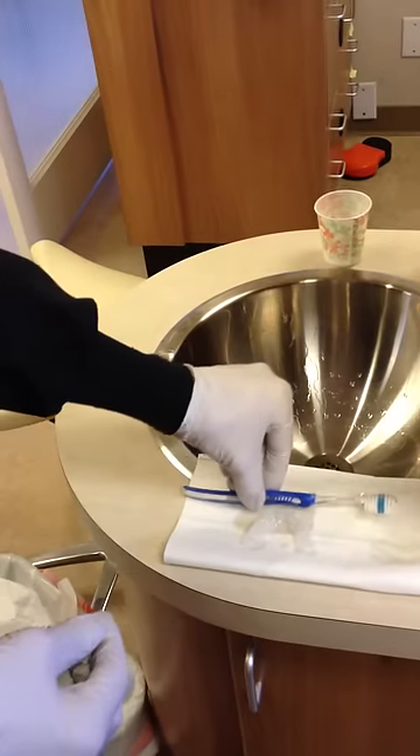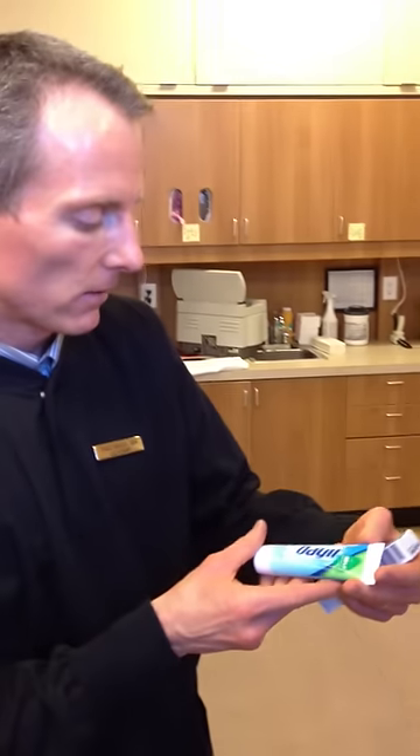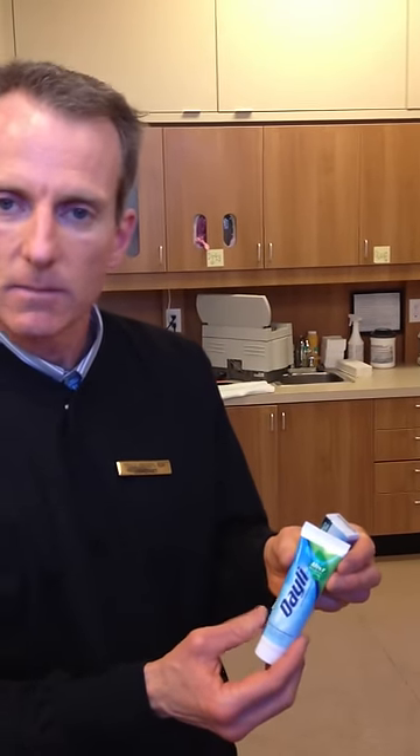Now if you find that your teeth are sensitive, you can use a few different products. Available over-the-counter is Sensodyne and many different brands — it contains an ingredient that will desensitize the teeth. If that is not enough, we also have available in the office something called Daily for whitening sensitivity. It has the same ingredients as Sensodyne plus an increased amount of fluoride that will help occlude or cover up those tubes that go right to the nerve from the teeth.